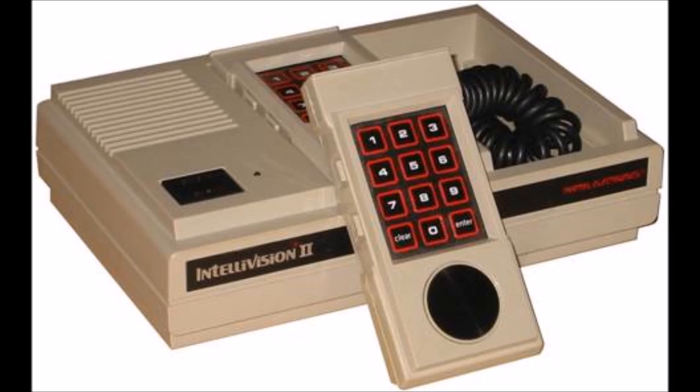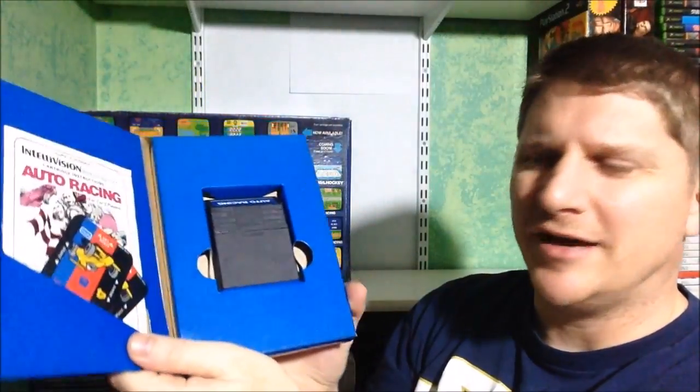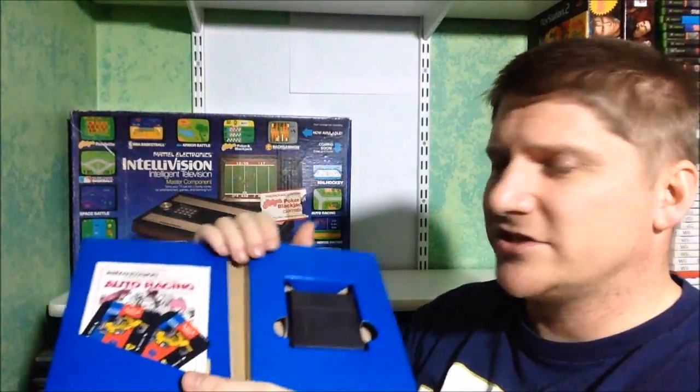This is a big heavy console — that was a Model One; they did make a Model Two but I don't have one. Now let's get into the games. The Intellivision game boxes have beautiful artwork on the sides, info and screenshots on the back, and a flap that opens so the game sits inside with the manual and overlays. When buying Intellivision games, make sure they have the manual and both overlays.